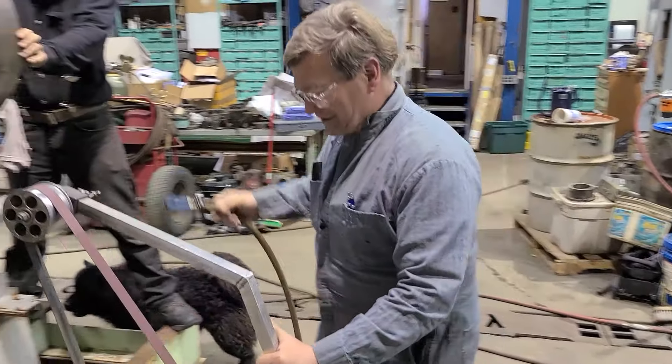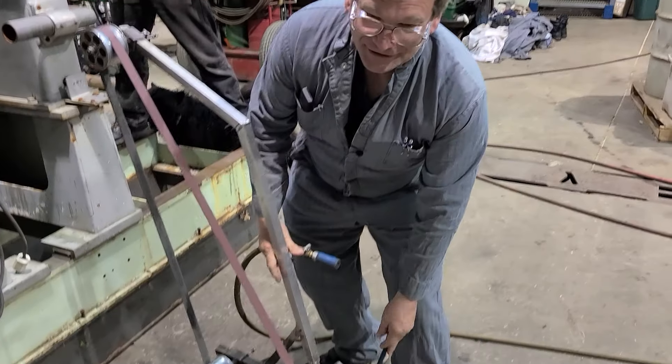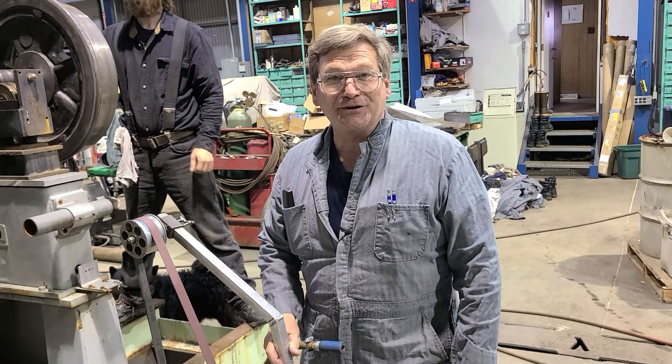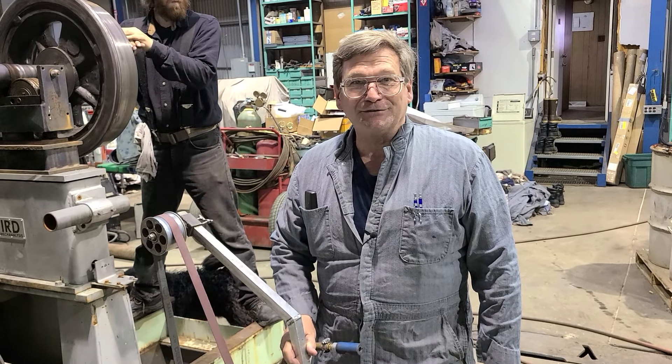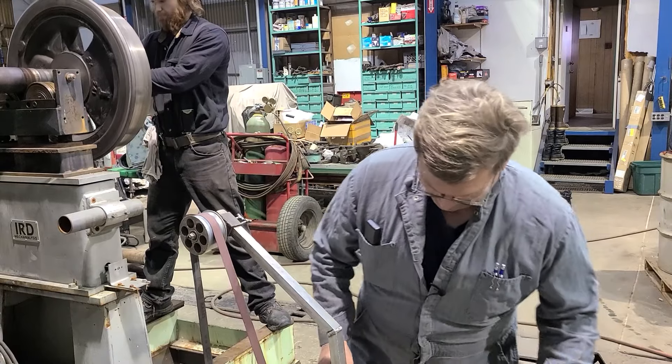This used to really be a problem when we used this air sander with our old air compressor — we had a little six-horse homeowner air compressor that we used for a little over 20 years. The big one, 100 cubic foot per minute, is really nice.